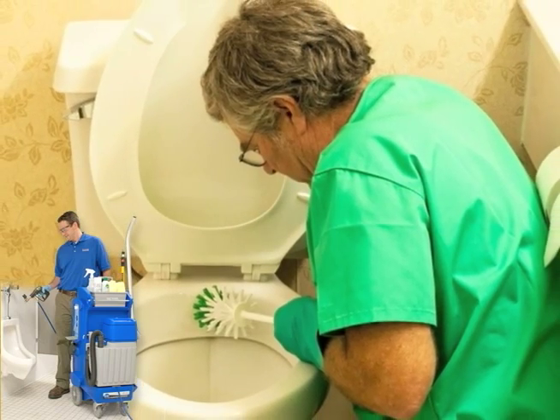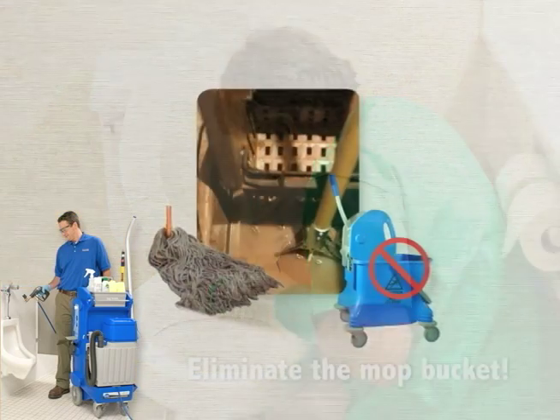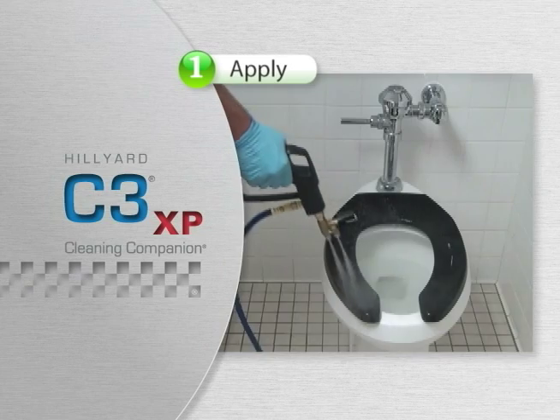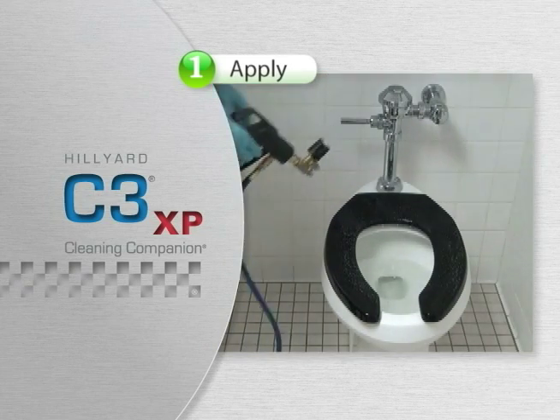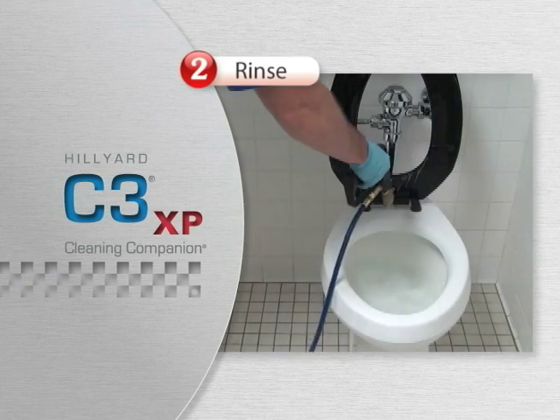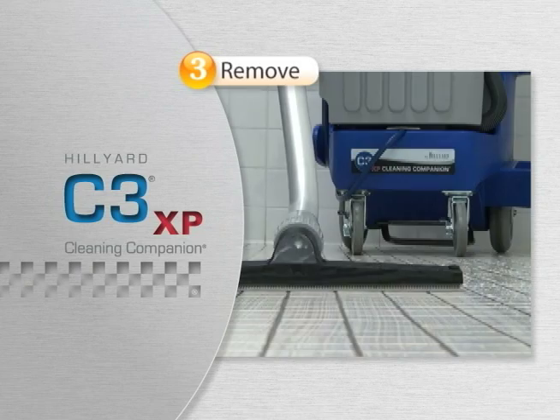Cleaning Companions have effectively eliminated the back-breaking work of scrubbing restroom fixtures and the filthy mops that just spread dirt. With the Cleaning Companion, simply add low-pressure cleaning solution, fresh water rinse with moderate pressure, and remove soiled water with the onboard squeegee, flat mop, or optional vac system.